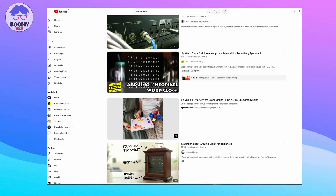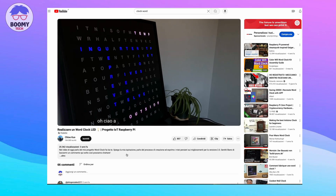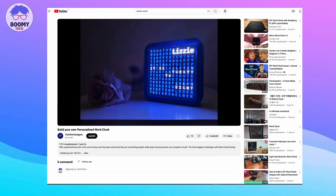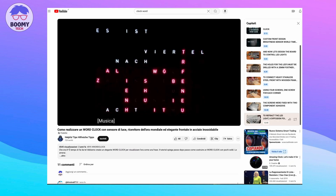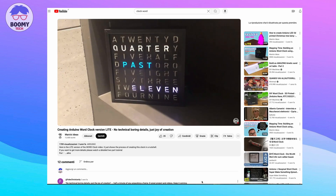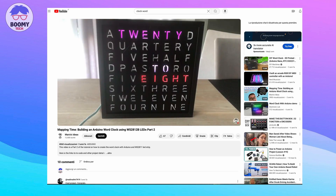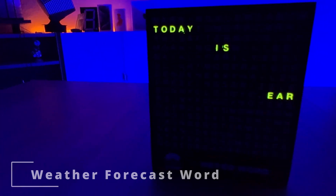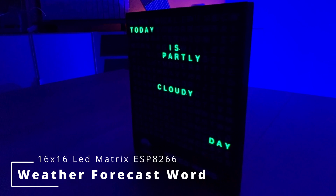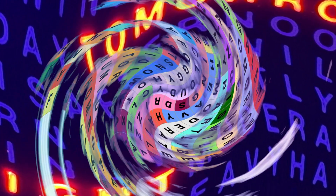Hello guys. On YouTube there are many beautiful projects to create a rather famous clock called World Clock using a 16x16 LED matrix. Of course I wanted to think differently, and so I decided to create a new device called Weather Forecast World, using a LED matrix and an ESP8266.